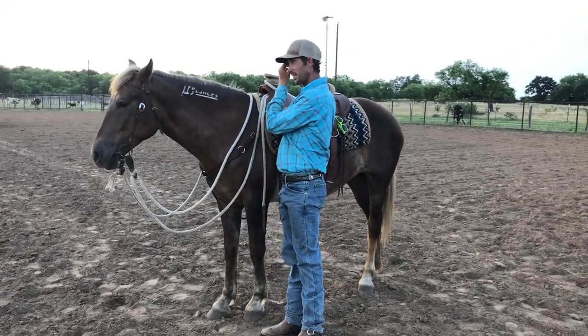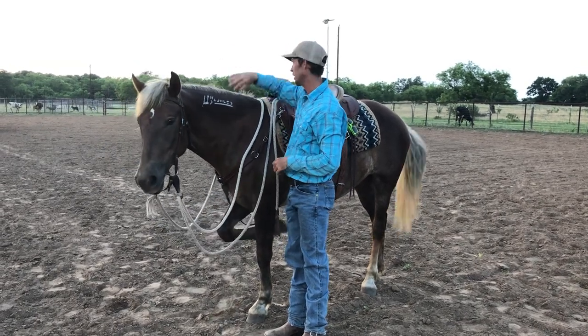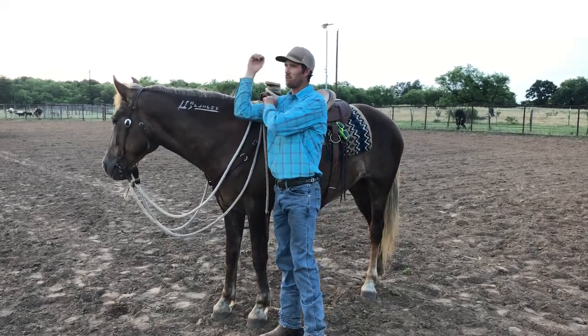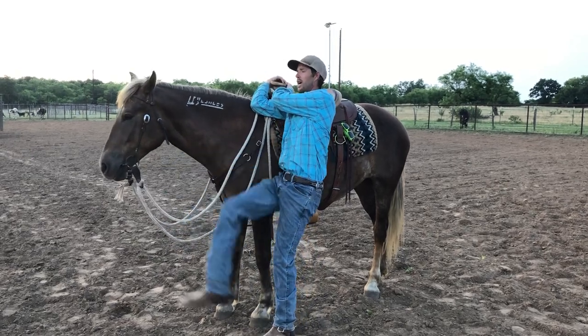The biggest key someone told me that helped me is when you're learning this, flip over and come down over there so you're not trying to get in the saddle. It's actually really difficult and intimidating to get in the saddle, and painful — which if you practice this you'll discover.